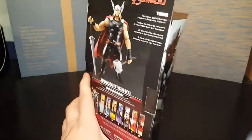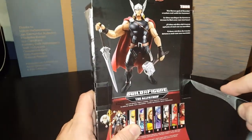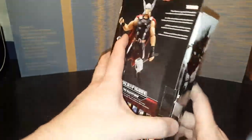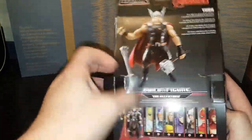Alright, let's crack this open and see what we get. This will be the first time I've bought one of these type of figures. I generally tend to sway towards the DC Universe. However, I picked up a couple of them really cheap.